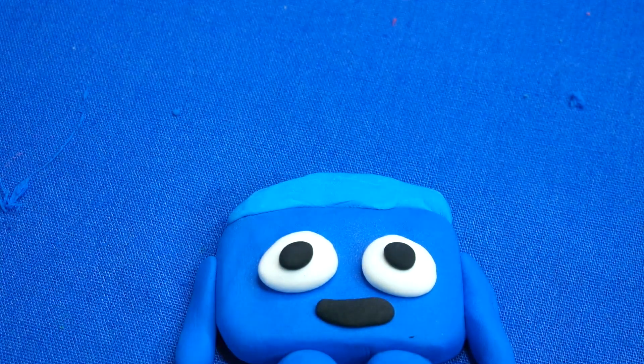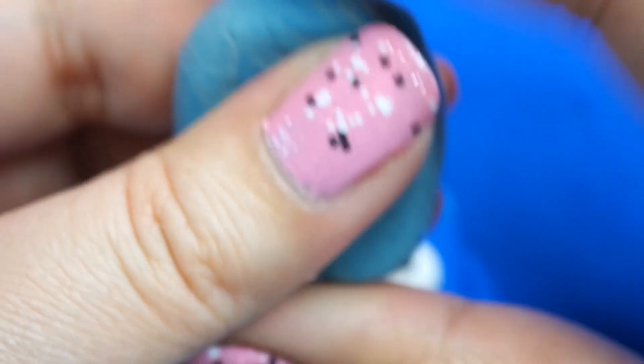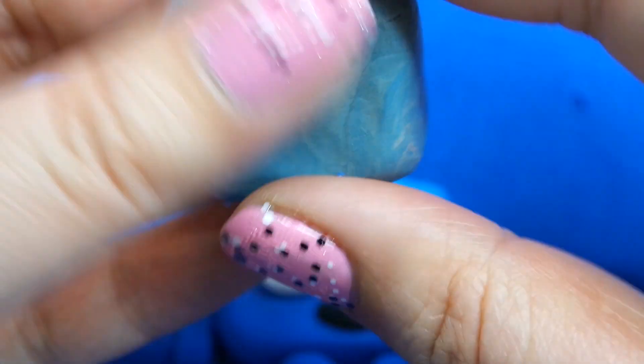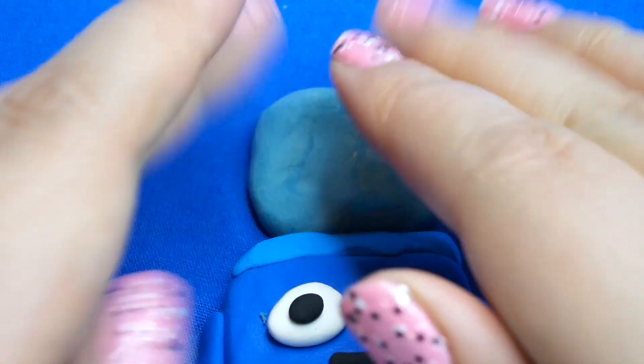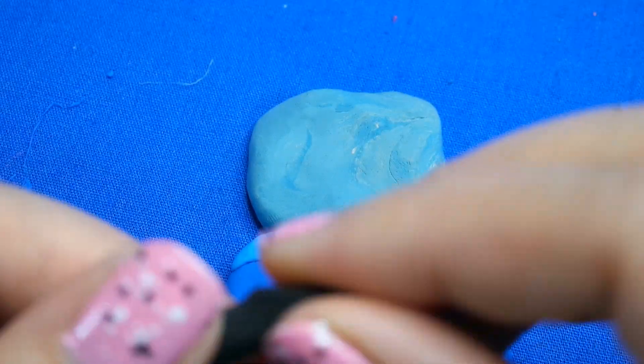Now let's make the W letter — capital W. I have my premixed blue here, which I had to mix with a beigey apricot color because I've run out of white, but I think this looks like it. Squish that together and I'm going to do my W.